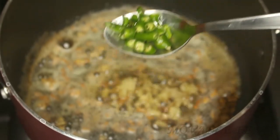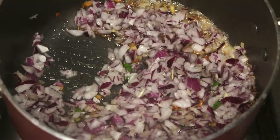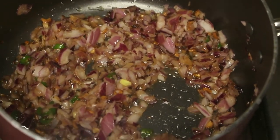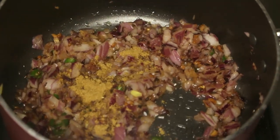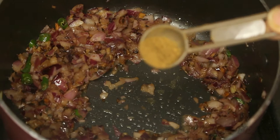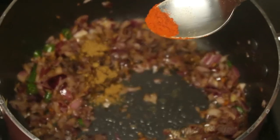Add one teaspoon of ginger finely chopped, one teaspoon of green chili finely chopped, and one medium-size onion finely chopped. Once the onion turns transparent, let's start adding the masala powders: half teaspoon coriander powder, half teaspoon of garam masala, and one-fourth teaspoon of Kashmiri chili powder.